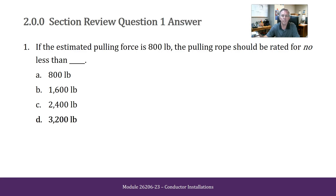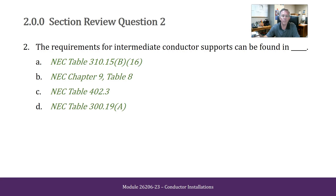The requirements for intermediate conductor supports can be found in NEC table 310.15B16, NEC chapter 9 table 8, NEC table 402.3, or NEC table 300.19A.